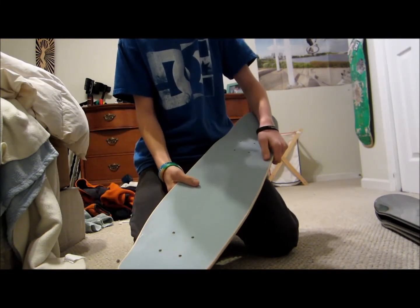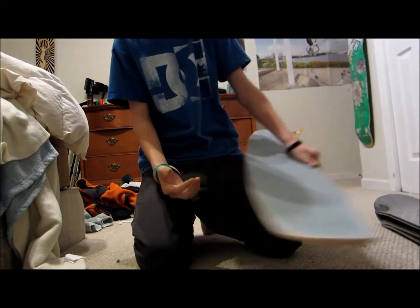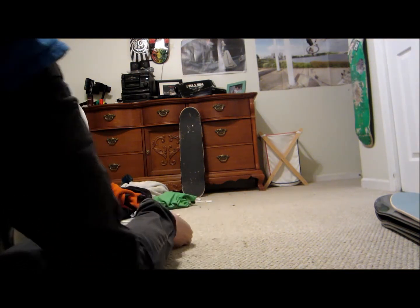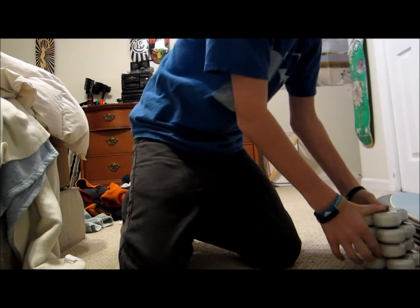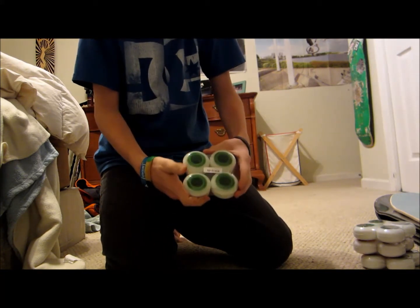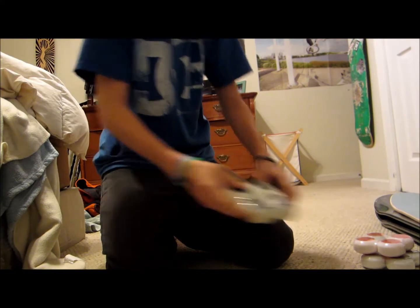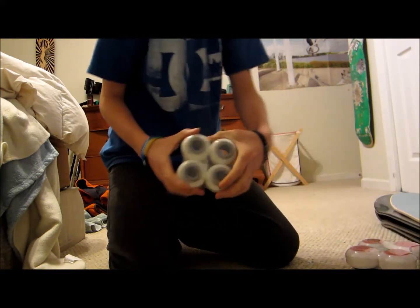This is a 7.875, and it comes with a free sheet of black grip. Here are the wheels — I'm selling four of these wheels. They're core wheels, 52 millimeters by 31 millimeters. I'm selling one with a green core, one with a black core, one with a red core, and one with a gray core.